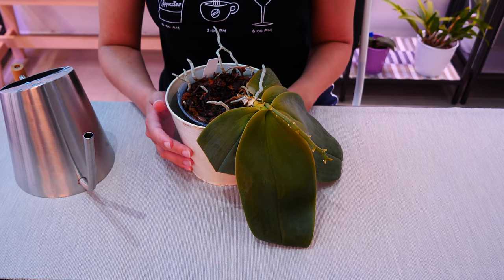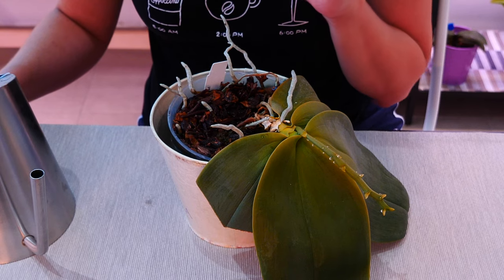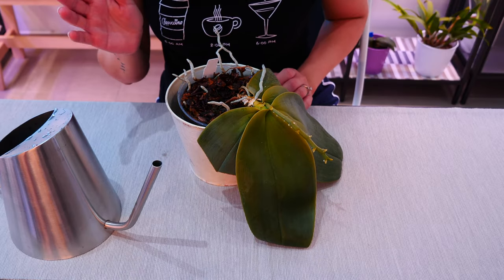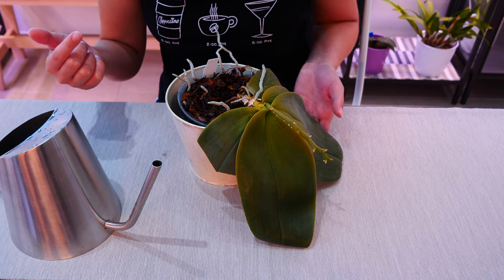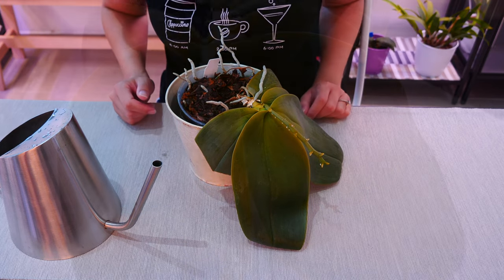Leave it like this for at least 15 minutes. If you forget about it for half an hour, that's okay — it's even better. Come back when it's time to drain the water, and we're also going to come back a few days later to see how this orchid is looking. I'll give you some close-ups of how this orchid looks right now.